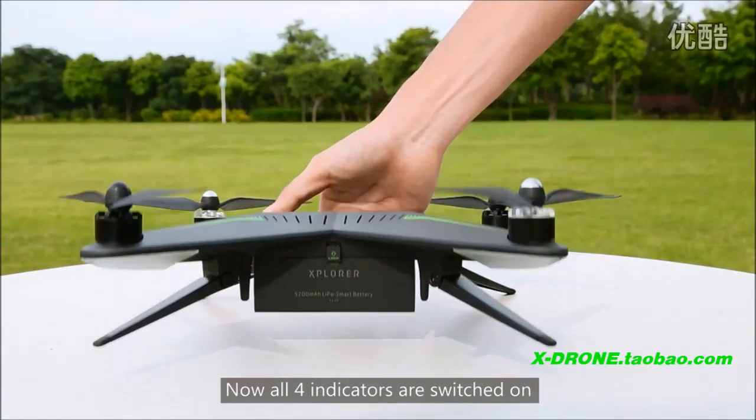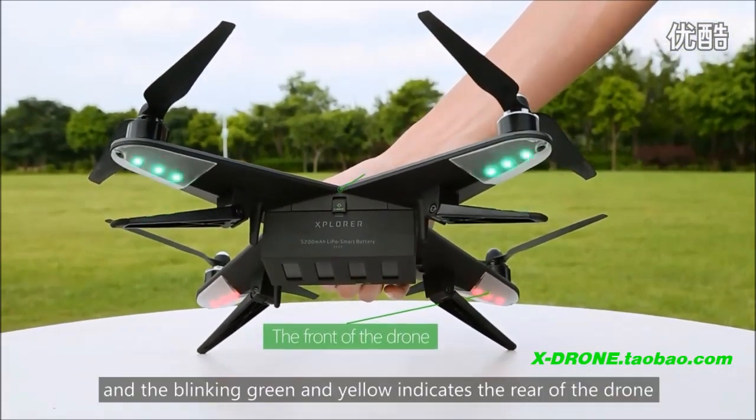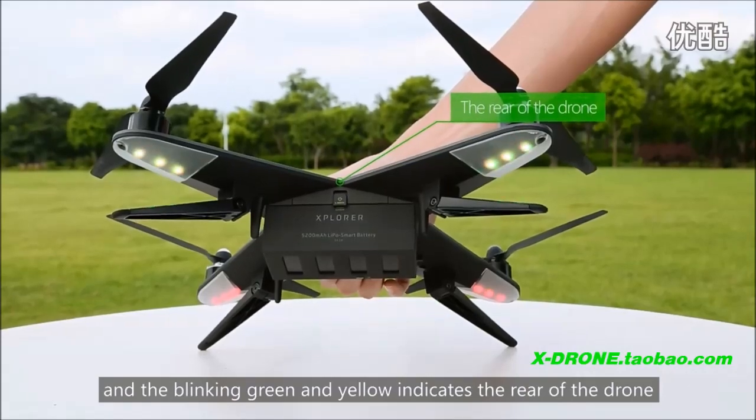Now all four indicators are switched on. Red indicates the front of the drone, and the blinking green and yellow indicates the rear of the drone.